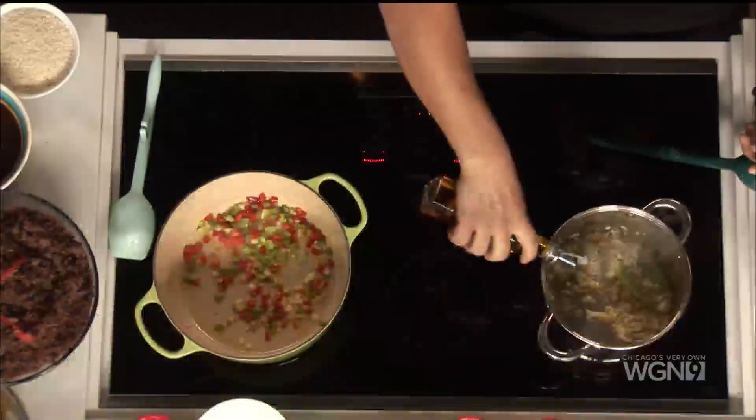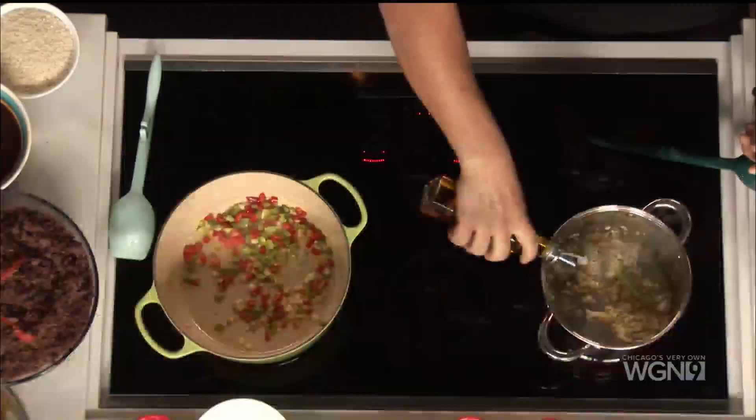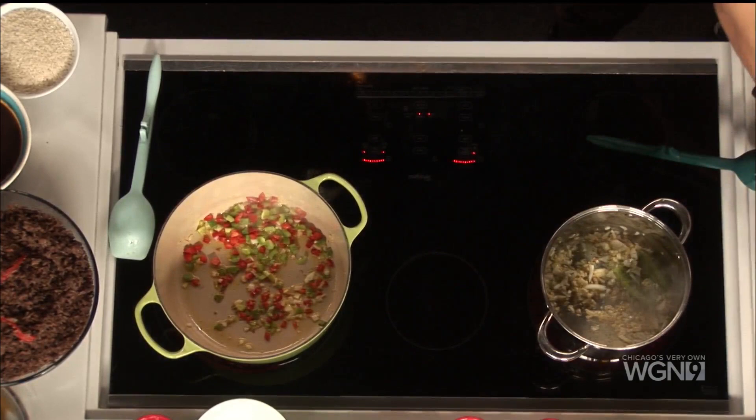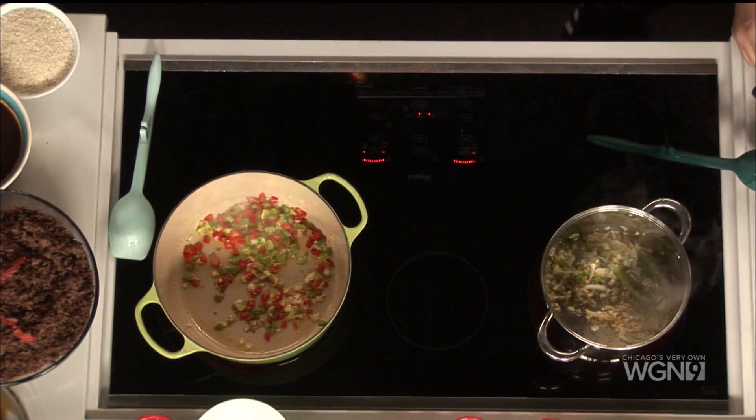Real simple. Start off, you put some olive oil and get the pan going — we already got it going. Then you add some onion, a little garlic — garlic is always very important. And then green bell pepper. Everyone here can attest to the smell because the smell is amazing.